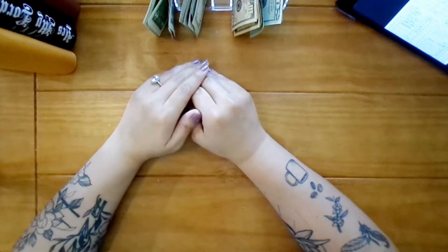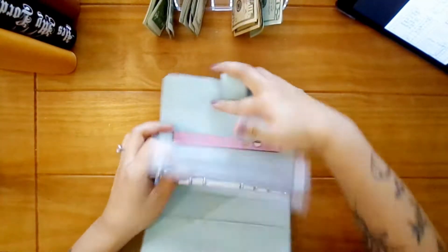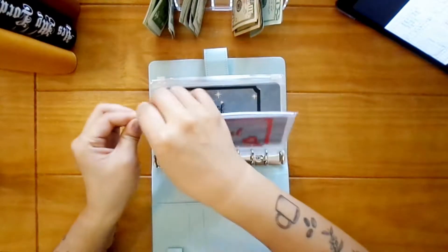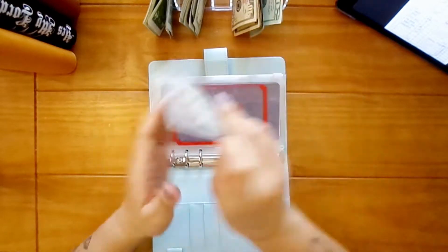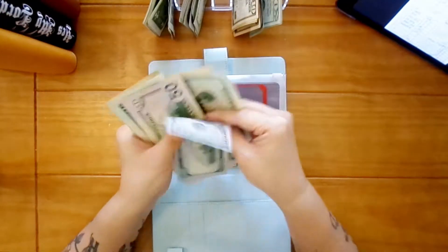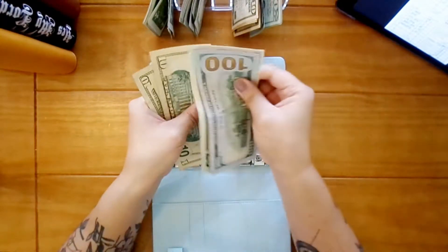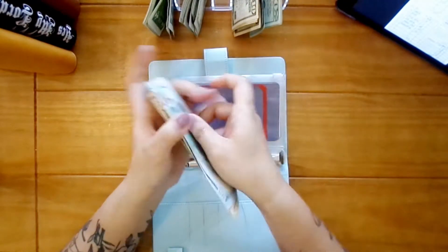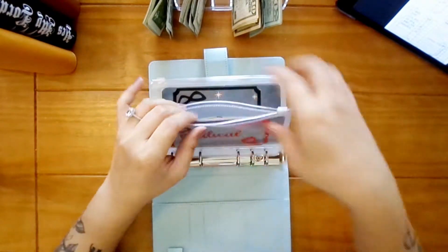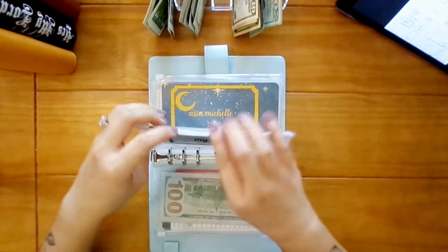Now we're going to go into sinking funds — high priority. Medical is going to get thirty, so twenty and ten. That brings it to one-fifty, seventy, ninety, two hundred and ten. And 'love of my life' is going to get twenty.